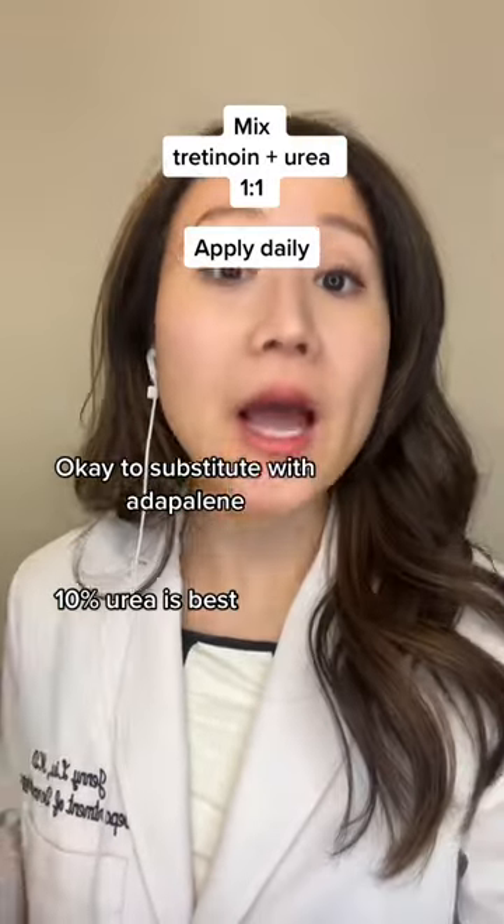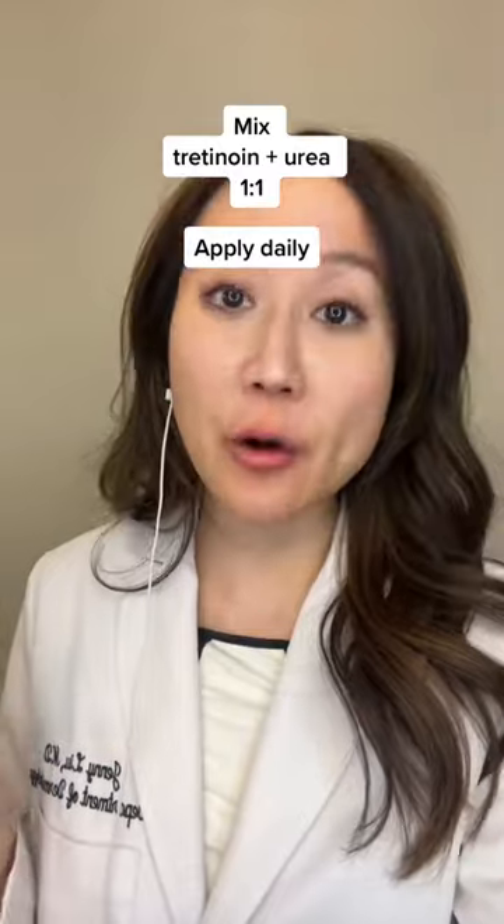Dermatologist here. Do you suffer from dark elbows, knees, and knuckles? Then try this trick: mix tretinoin with urea cream and apply daily to affected areas after your shower or bath.